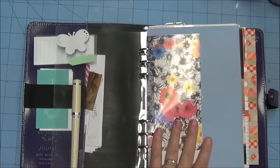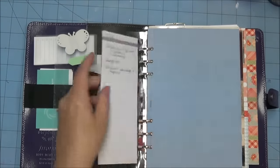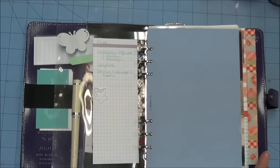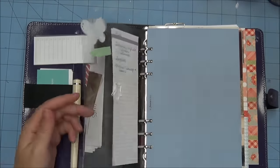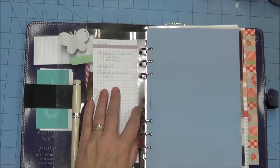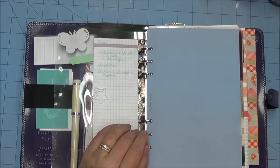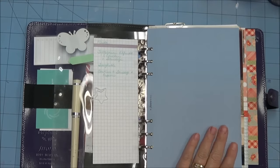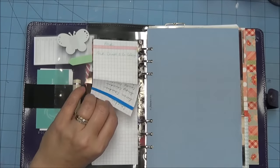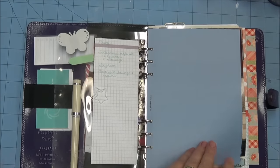As we come to the front, this has all stayed the same from the previous video except I've added some paper. This is some of the list paper from the Rhodia pad. These are different meal ideas so that when I'm doing my menu planning — which I'm trying to be better at — I have some ideas and I'm not sitting there trying to come up with them off the top of my head. They're divided into different types of meat, pasta, and those kinds of things.